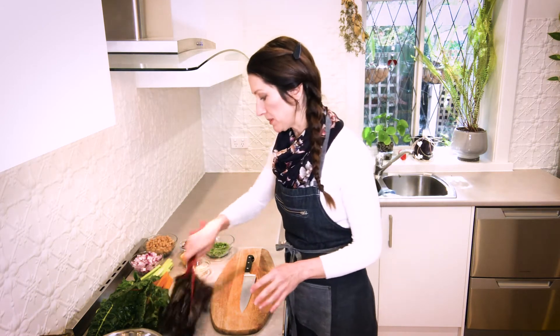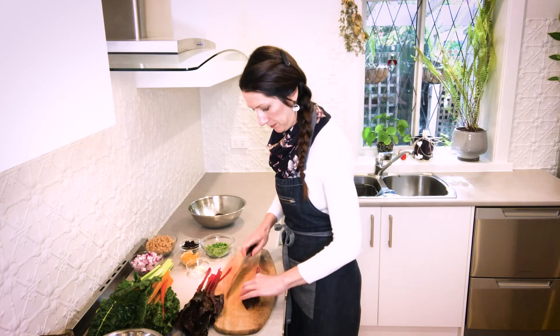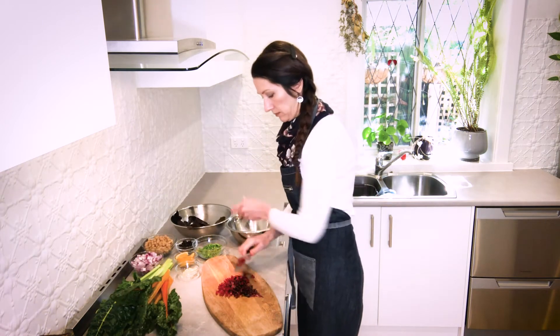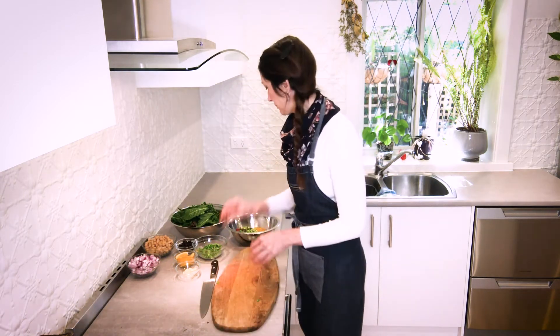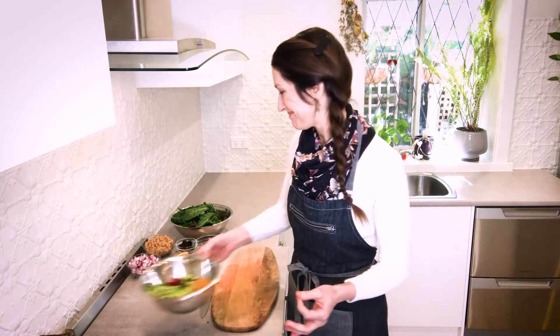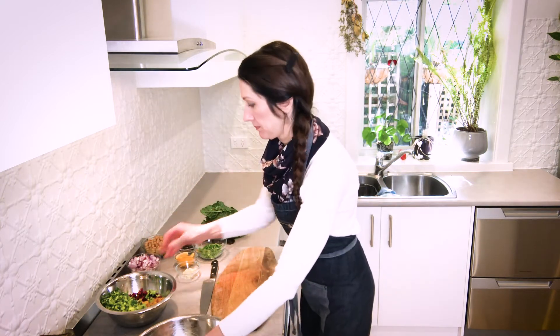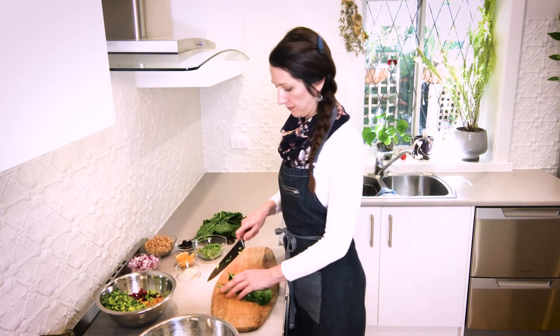And now we'll start our silver beet or our chard. We're going to need to separate the stems from the leaves because they're going to be cooked at different times. I'm just going to start by taking off all of the leafy bits and dicing the stems. Look at all those gorgeous colours. Now we just need to shred the leaves — take them out in small bunches, roll them up and shred.